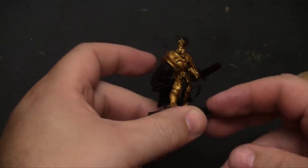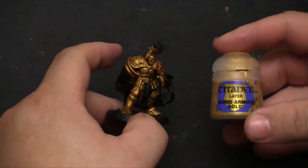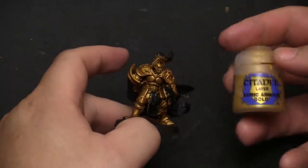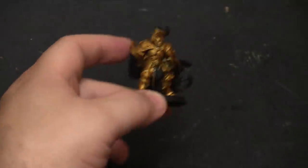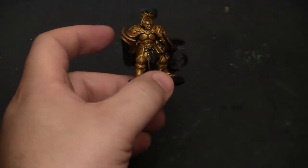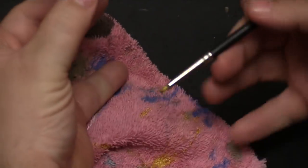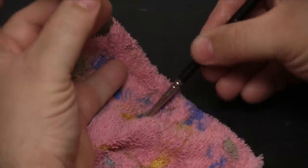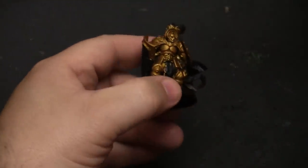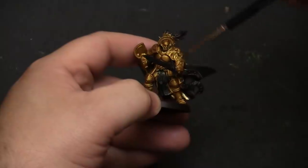After the wash has fully dried — and that's very important, let it dry first — we're going to hit the armor with Auric Armor Gold, which is a very light-colored gold. We're just hitting the highlights, the tops of the details. We'll use a dry brush technique: fill the brush with paint, then wipe most of it off on a towel, and dry brush over the armor to bring out the high edges and make them shine just a little bit more.